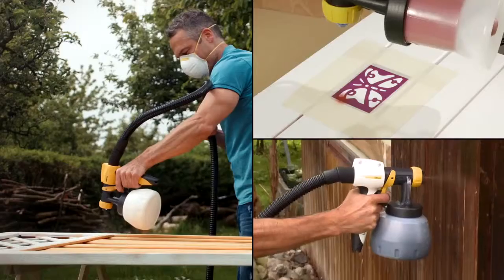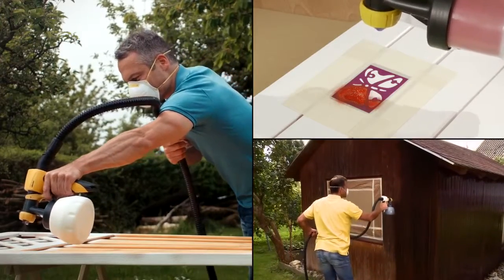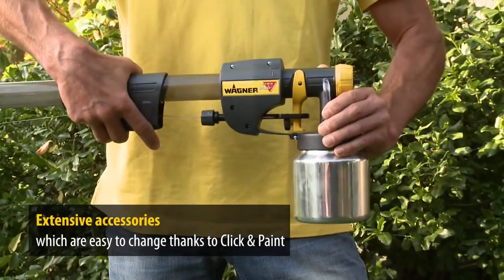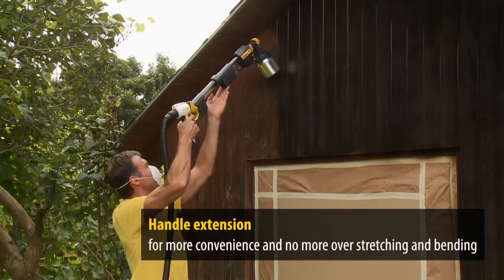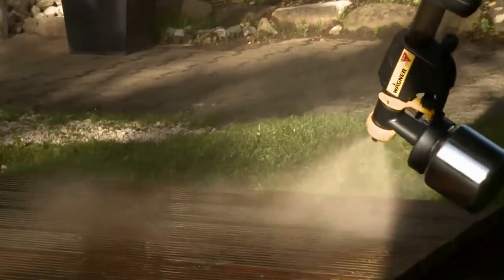The W995 system has a wide range of accessories to choose from. The various spray attachments are easily changed thanks to the practical click and paint function. We recommend using the HVLP handle extension for working on ceilings and floors — simply click the extension between the handle and the respective spray attachment. It's now much easier to paint with no more stretching and bending.